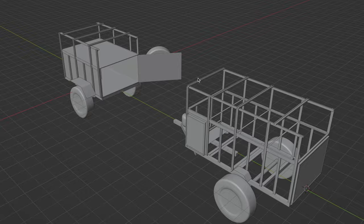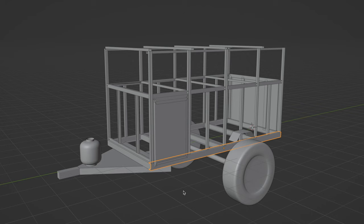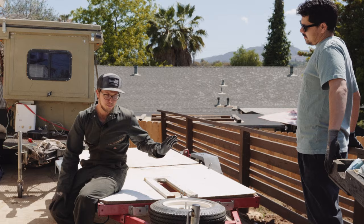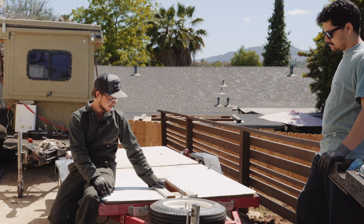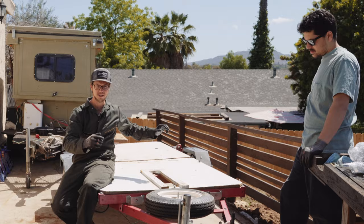My concept is to build an overland trailer with a Unistrut exoskeleton that would provide unlimited mounting options for gear and fenders. I picked up this trailer yesterday for 400 bucks — zero rust on it. So we're going to take the top off, weld up the frame, make it stiff, then put a big box on it.